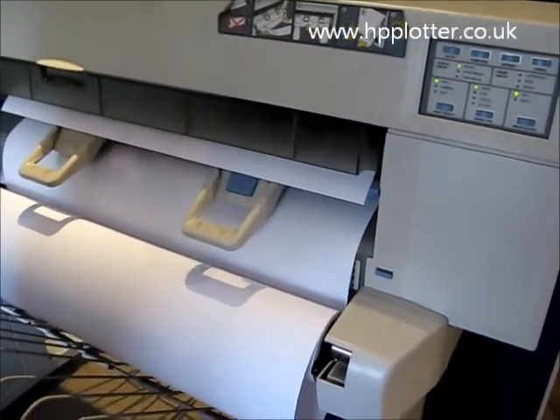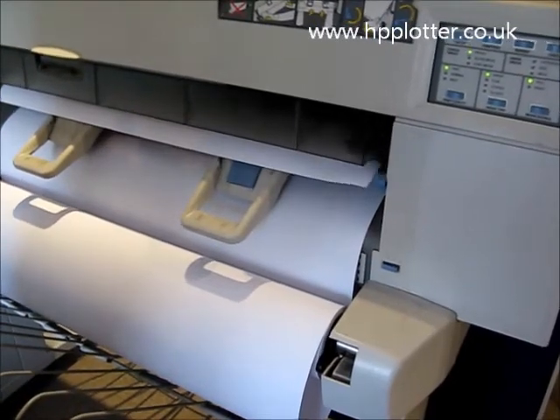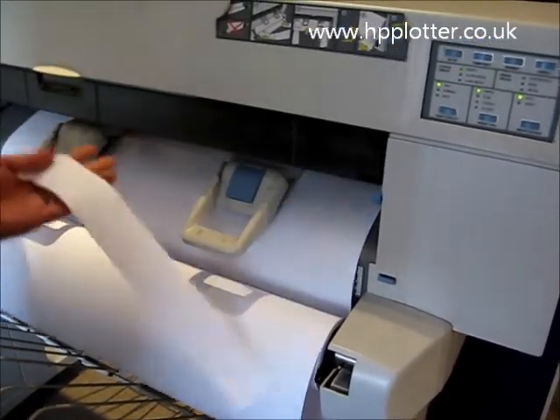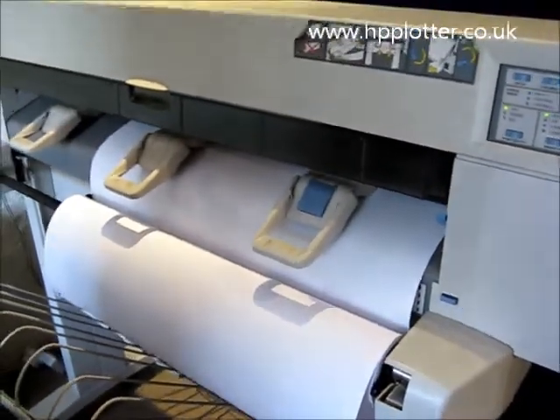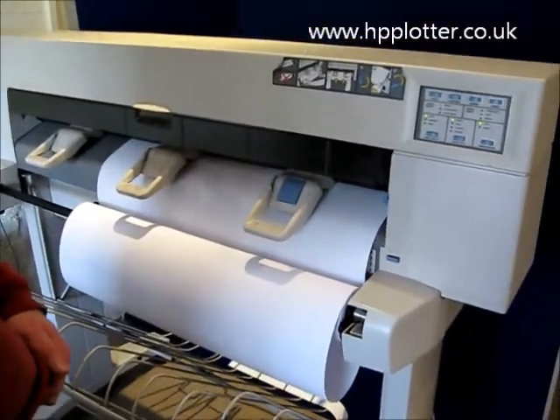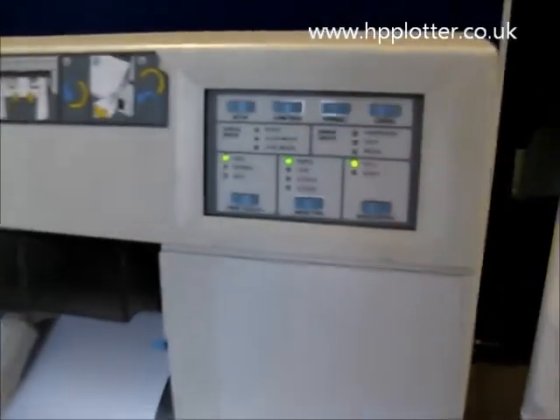Once you're happy that it is, put the pinch lever back up. The DesignJet will now check to see that the paper is in there square and trim it off. If it's loaded correctly, you should see the ready light stop flashing and the machine will sit there ready to print.